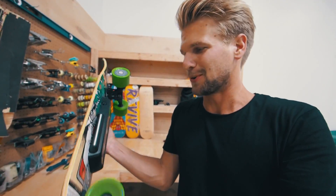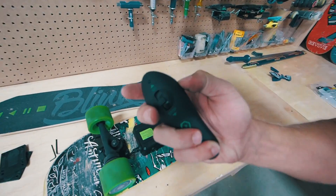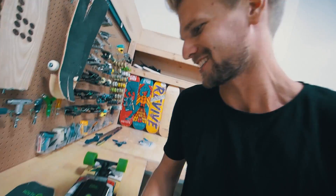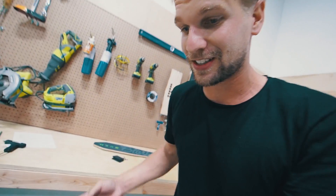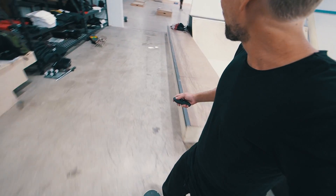I feel like this is gonna be my new favorite electric skateboard. Let's see if it still works — turn it on, turn the remote controller on. Oh yes, it still works! Let's give it a try. I'm not using the razor pads, so let's see if I get wheel bite.